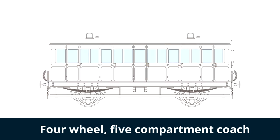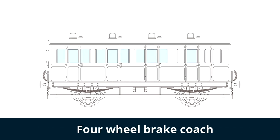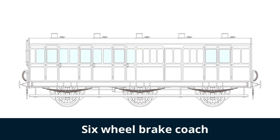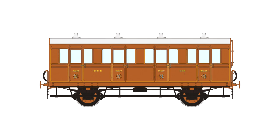Body types include four wheel five compartment, four wheel four compartment, four wheel brake, six wheel five compartment, six wheel four compartment lavatory, and six wheel brake. Along with the types of body shells, we've also included different types of roof furniture and also the option of having steps on the side or not.